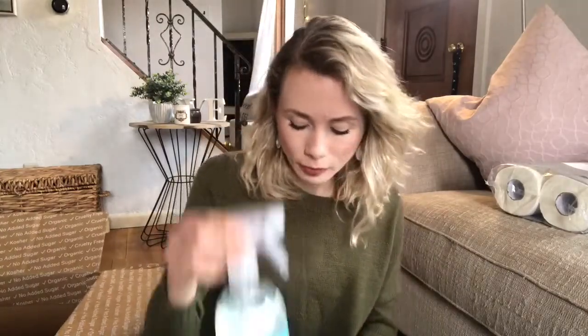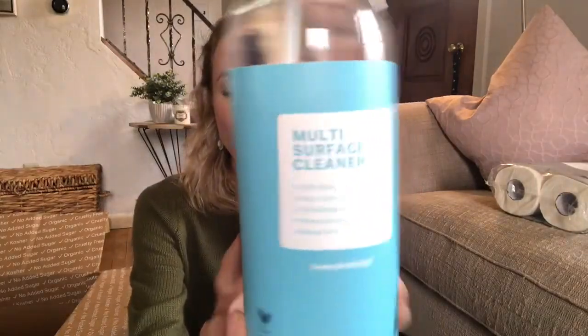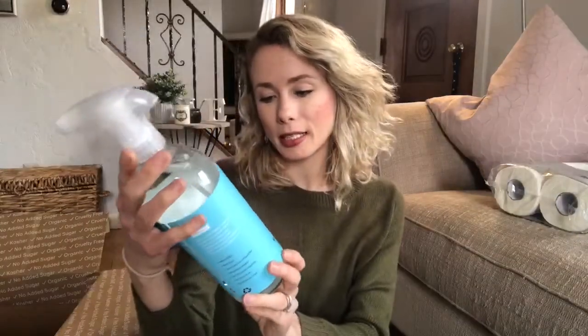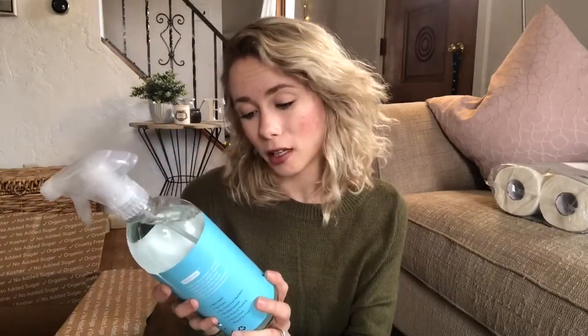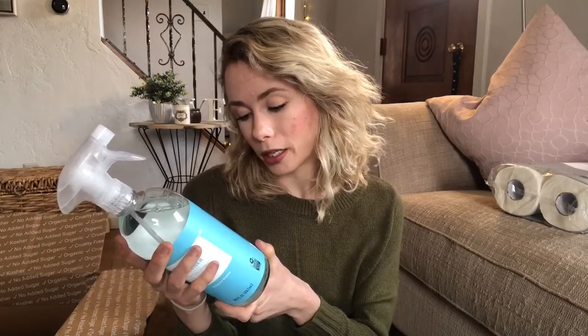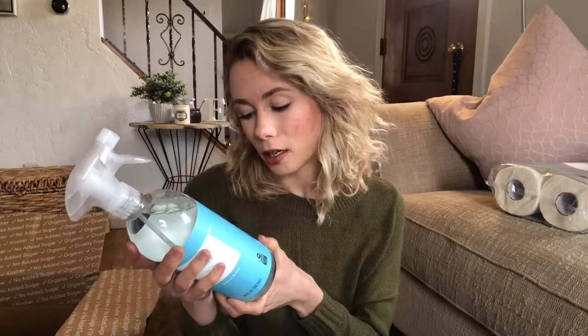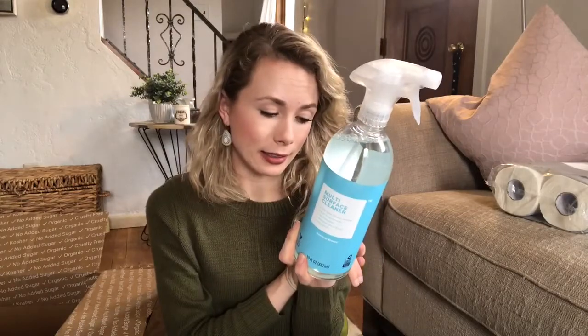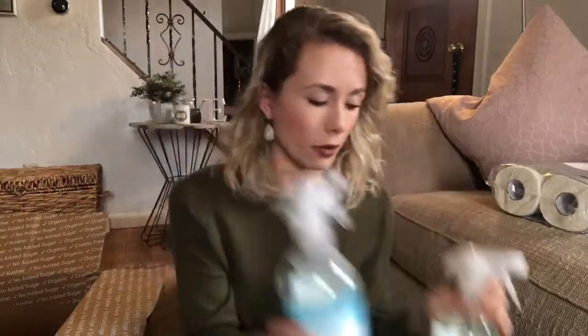The next thing is a multi-surface cleaner in summer breeze scent. It removes dirt and grime, is non-toxic, and you can use it on hard non-porous surfaces, appliances, indoor grills, cooktops, and garbage cans. It's not tested on animals, which is great. These bottles are big too, so they're going to last a while.